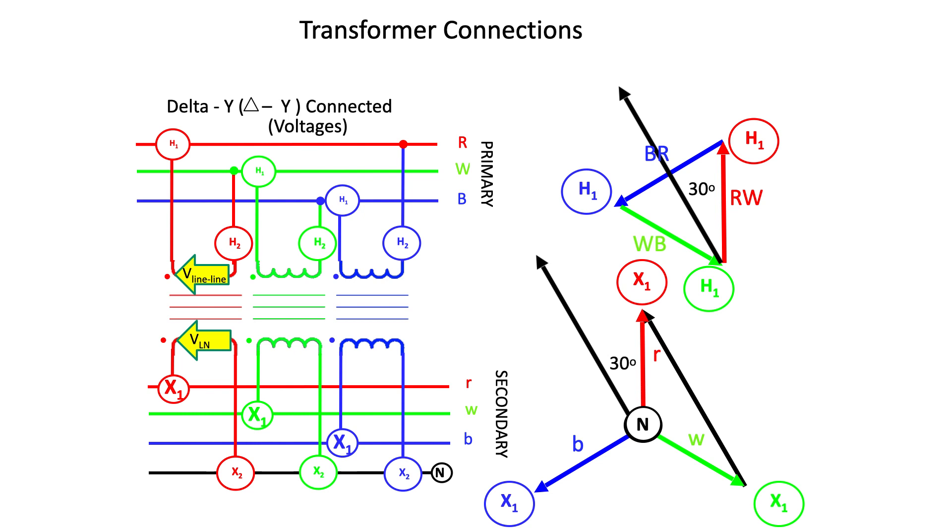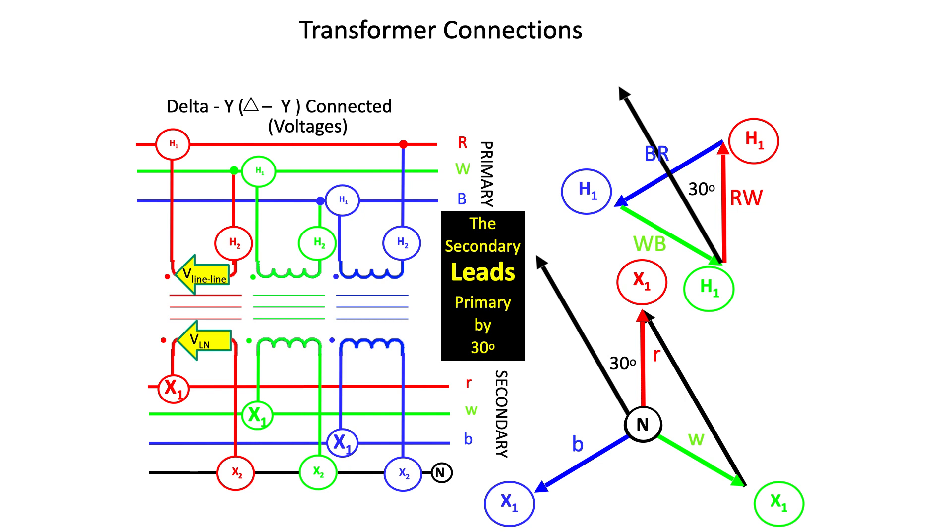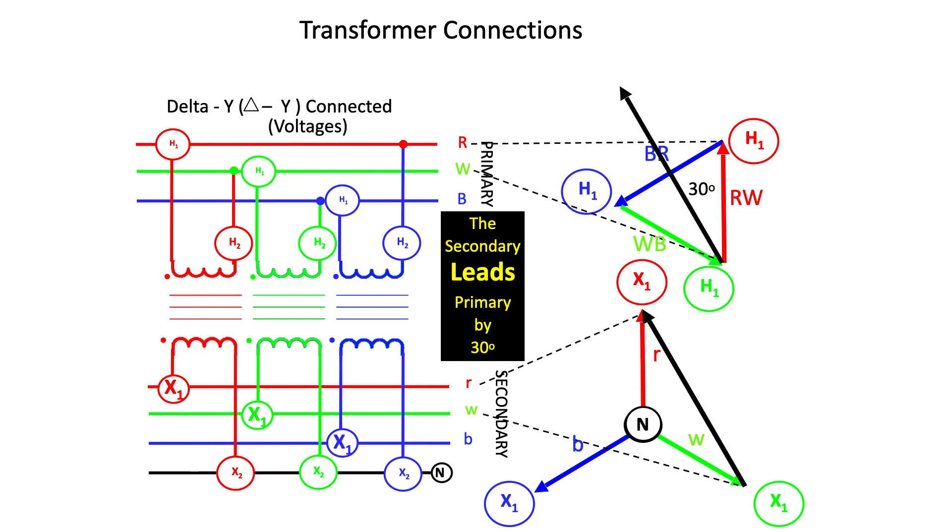In general terms, we might say that the secondary leads the primary by 30 degrees. Looking at the magnitudes of the voltages, we know from the phase relationship of the secondary side that the phase-to-phase secondary voltage is root 3 times the phase-to-neutral secondary voltage.